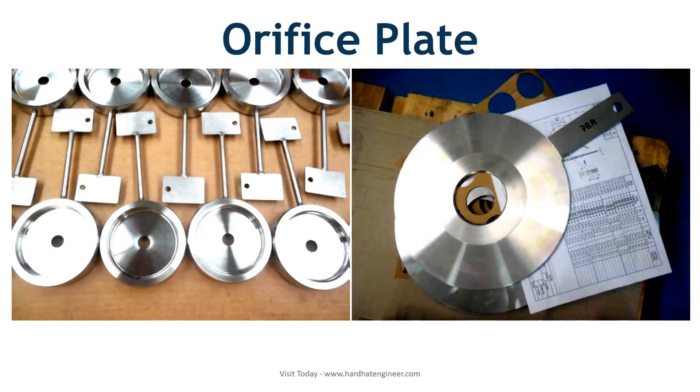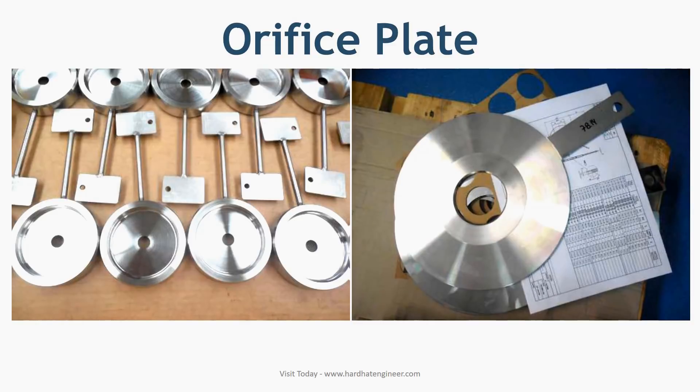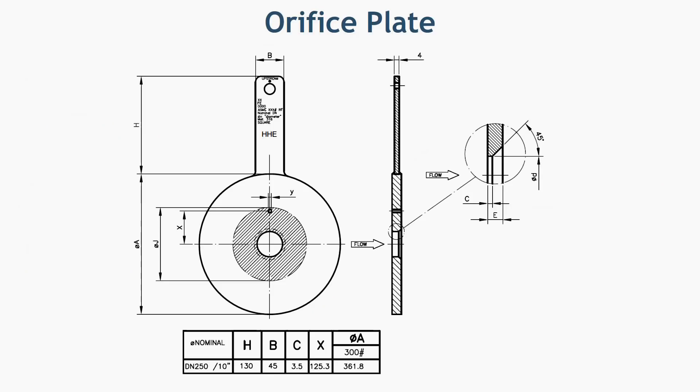The orifice plate is a specially designed plate with a hole at the center that creates a pressure drop to measure the flow rate. Please note that the orifice plate is not interchangeable — you cannot use an orifice plate from a water line in a hydrocarbon line. The size of the hole and the angles are specifically designed for the service.